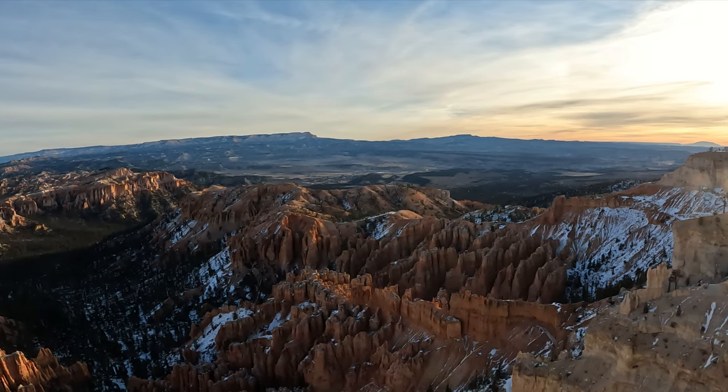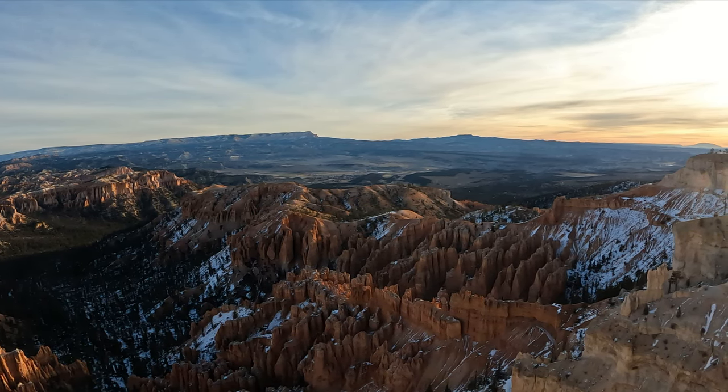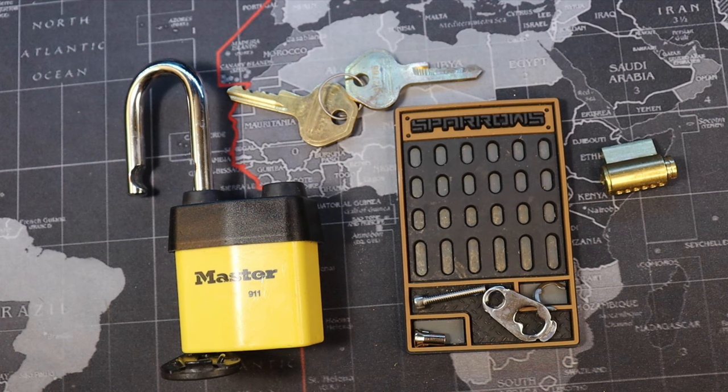Yeah, here we are at Bryce Canyon — this is Bryce Point. I'll be home soon to gut the lock and show you what's inside. All right everyone, see you soon.